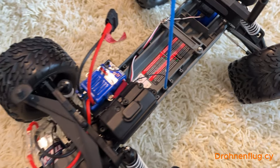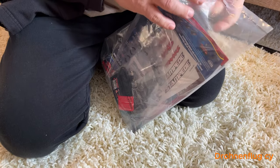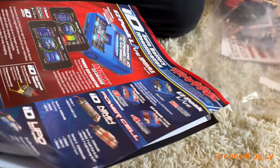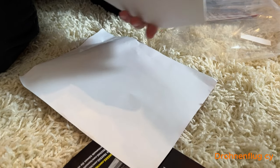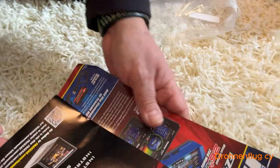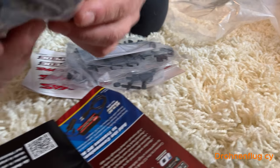Let's see if we have another bag. Bag contents. And one of them, one of them — cool.